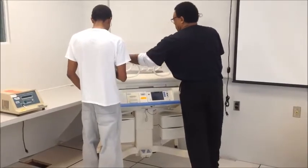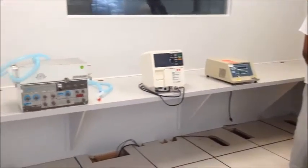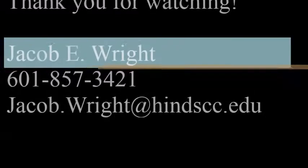Biomedical students will learn how to repair and maintain different types of hospital equipment, as seen here. If you are interested in the program, please contact me at 601-857-3421.